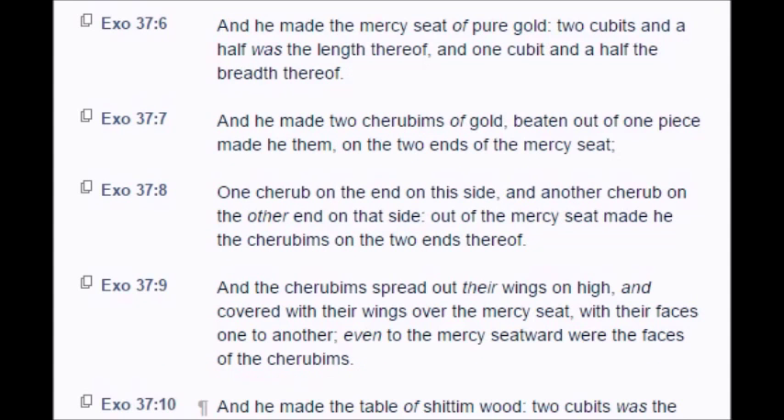And he made the mercy seat of pure gold, two cubits and a half was the length thereof, and one cubit and a half the breadth thereof. And he made two cherubims of gold, beaten out of one piece made he them on the two ends of the mercy seat. One cherub on the one end on this side, and another cherub on the other end on that side, out of the mercy seat made he the cherubims on the two ends thereof.